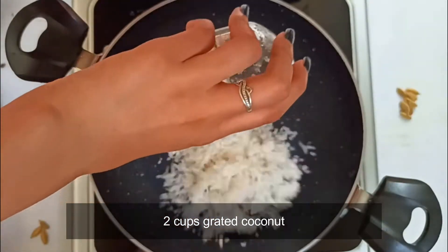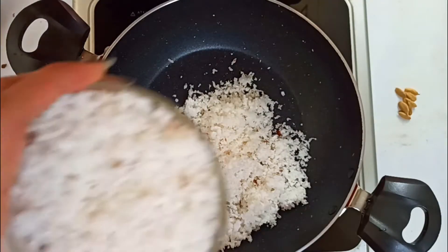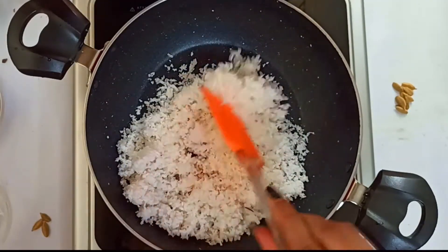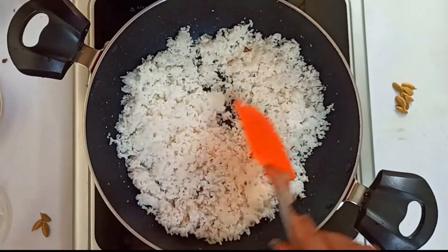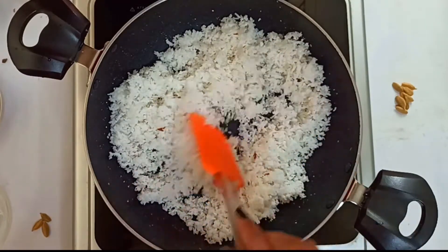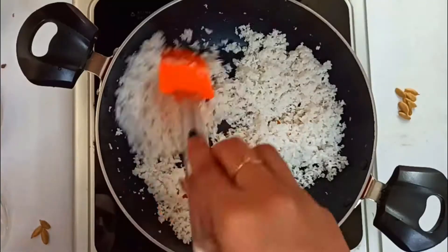Heat a pan or kadai and add 2 cups of fresh grated coconut. You can grind the coconut to a coarse texture or you can also use desiccated coconut. Now saute the coconut on low heat till you get a nice aroma. We do not want the coconut to burn, so the heat should be kept at low while sauteing. Do not wait for the color to change to light brown.